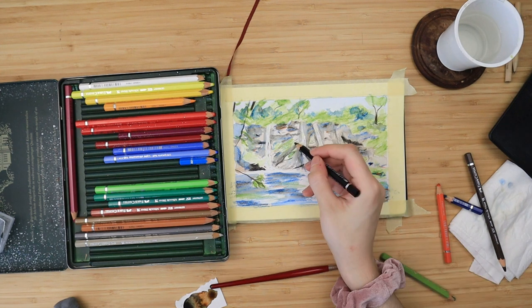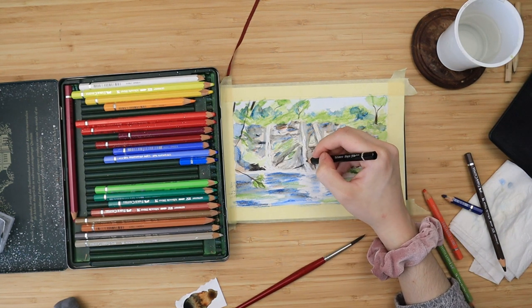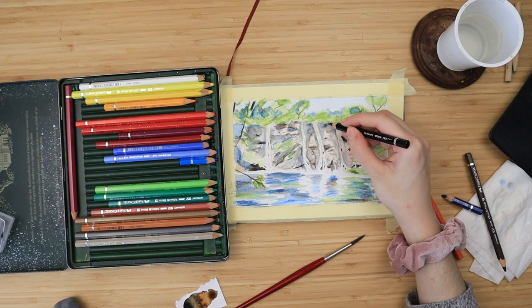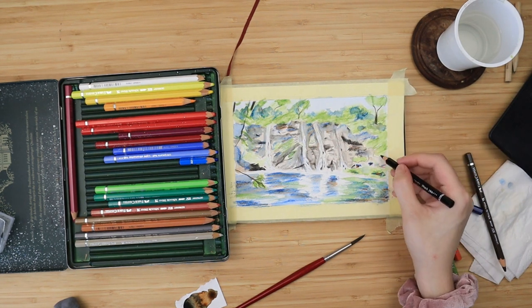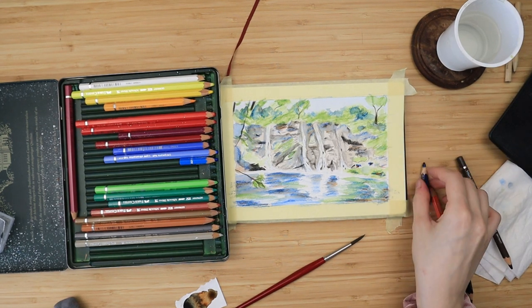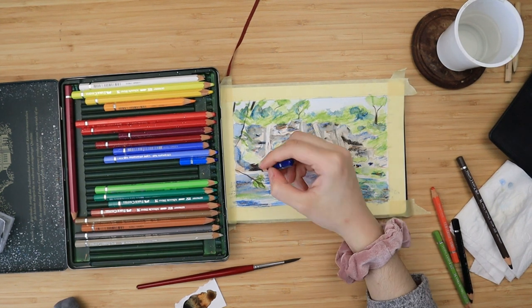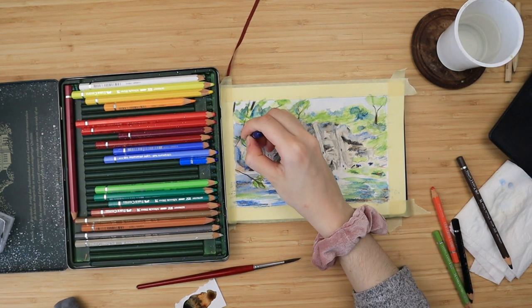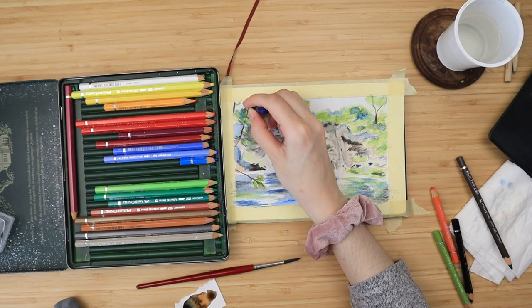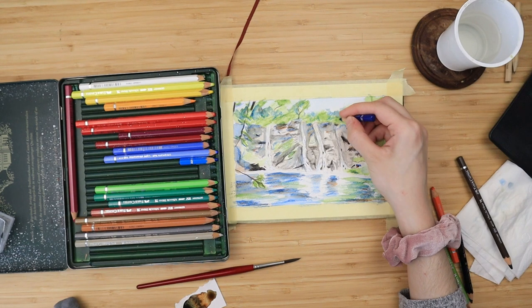I'm basically adding all of the colors I use throughout my painting on top of the waterfalls because water tends to reflect light. You can't really see it through my camera since I was painting at night, but I'm going to add a close-up at the end of the video in daylight so you can really see what I mean when I add all of the colors on top of the water.